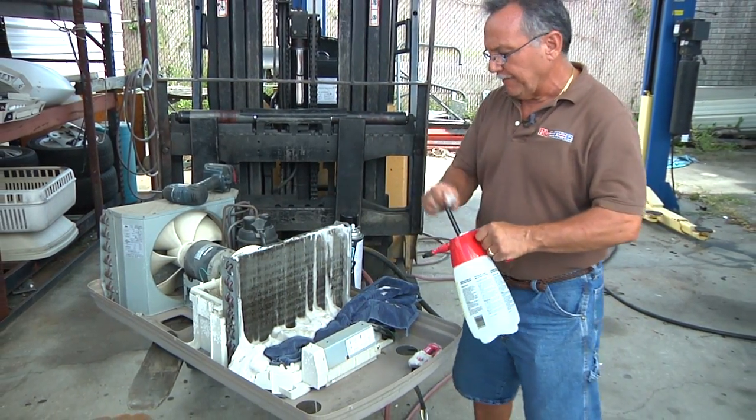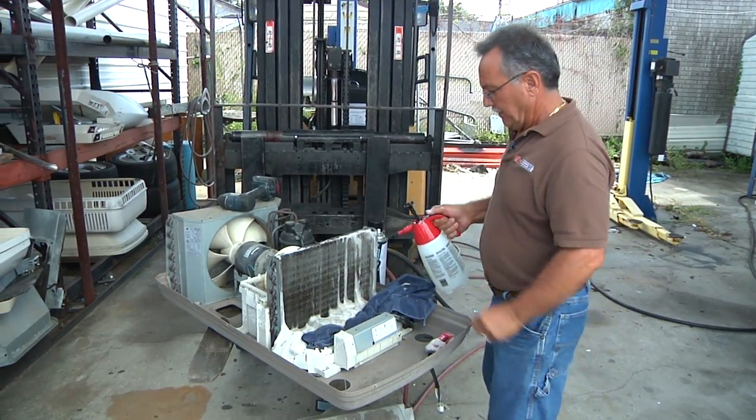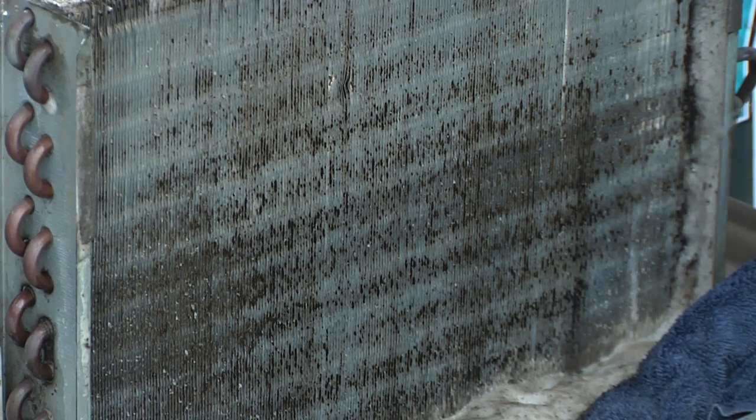I'll use just a regular pump sprayer and basically spray the coil down.